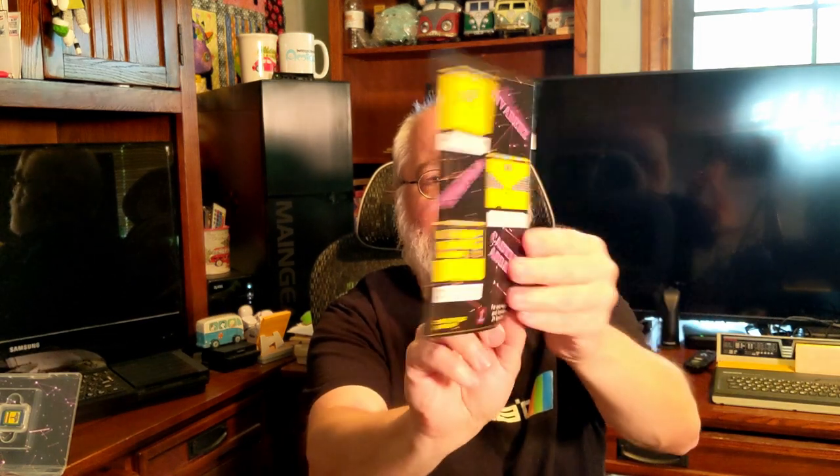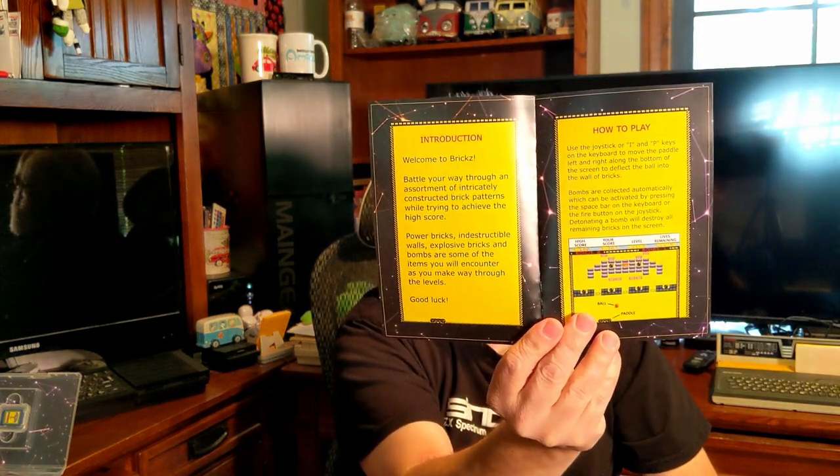Let's get into the manual and see what this is all about so we can set folks' expectations. Here's the front cover of Bricks — same as what you saw before — and here's the back. Inside it reads: Introduction. Welcome to Bricks. Battle your way through an assortment of intricately constructed brick patterns while trying to achieve the high score. Power bricks, indestructible walls, explosive bricks, and bombs are some of the items you will encounter as you make your way through the levels. Good luck.